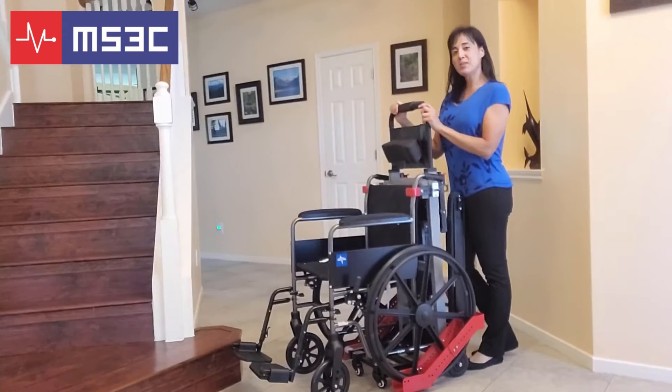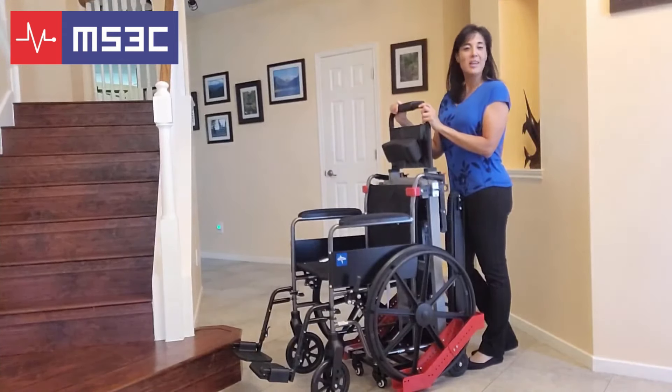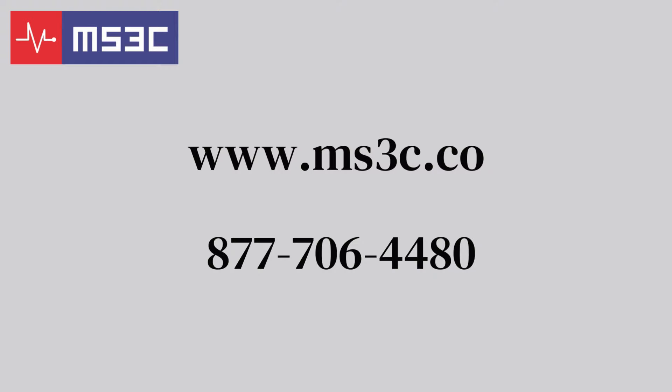MS3C would like to thank you for your business. If you have any questions, feel free to contact us directly. You can also find us on Facebook and YouTube, where there are specific videos for each of our units. We also have a battery operated stair chair unit, the MS3C-300TSB, and a manual version, the MS3C-300TS.